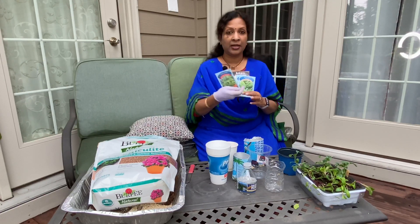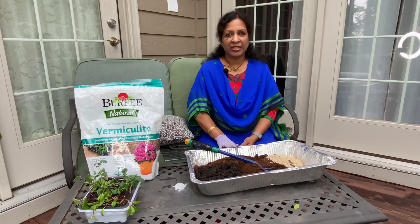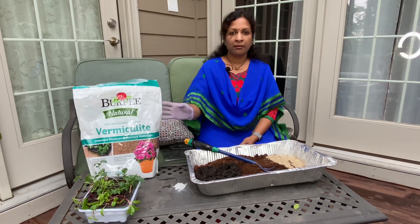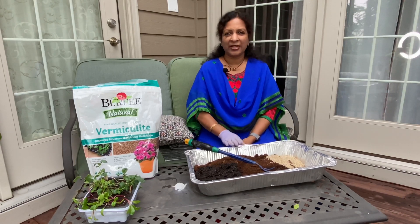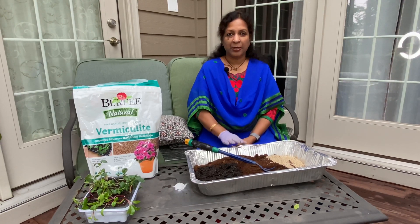If you use oregano, you can use a little bit. Next, you can use seed starting mix. In the shop, you can use seed starting mix. This size bag is $5. If you buy only 10 or 20 cups, you can use cabbage, cauliflower, or 15 seeds. If you use it, I suggest that you have peat moss.